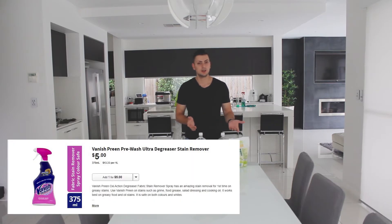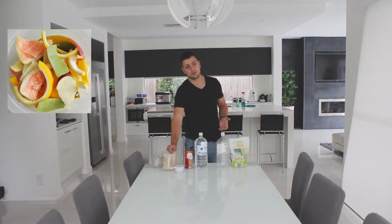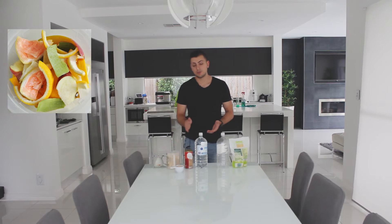Now you might ask yourself, well aren't these cheap from the store anyway? The answer is yes, you can get these for about five dollars, which is pretty cheap. However, doing this DIY is quite handy because it costs as little as two dollars from things like fruit scraps, fermented with some yeast and brown sugar.